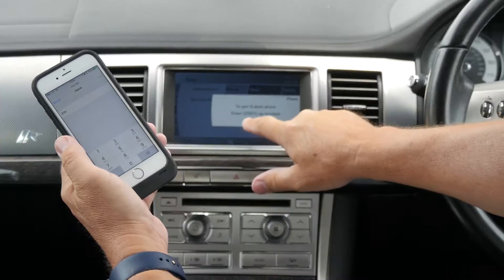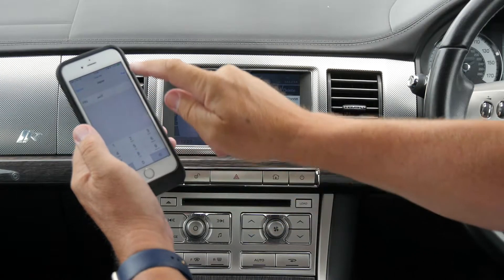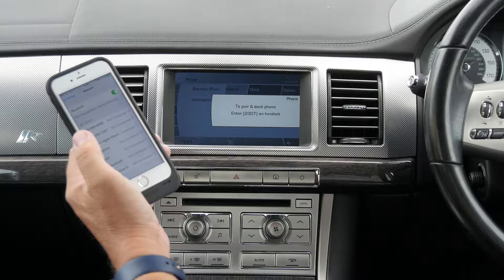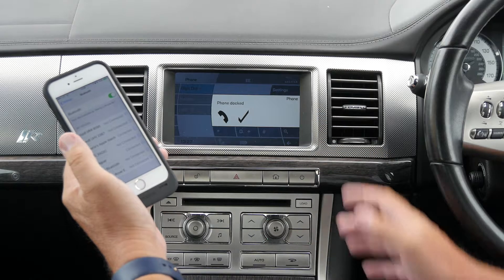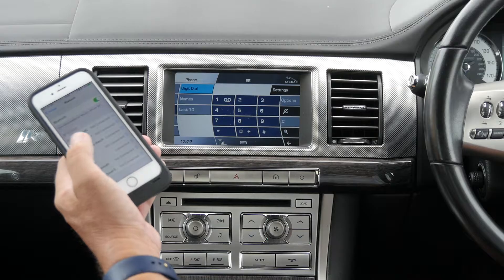To pair and dock the phone, enter 2307 on the handset. That's the phone now docked in the Jaguar, so that's sorted.